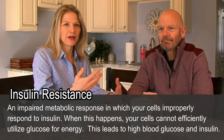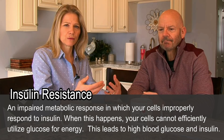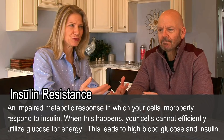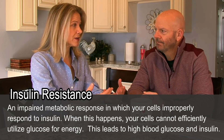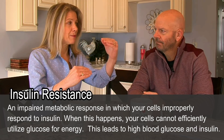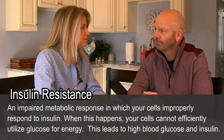So, let's talk about insulin resistance really quickly if you aren't familiar. Insulin resistance is just an impaired metabolic response where your body — your cells — are no longer responding to insulin. Insulin can't open the door of the cells and get glucose in. Glucose is what your cells want to use for energy. So, when you have insulin resistance, two things are going to go up in your blood: the amount of glucose, or blood sugar, and the amount of insulin.